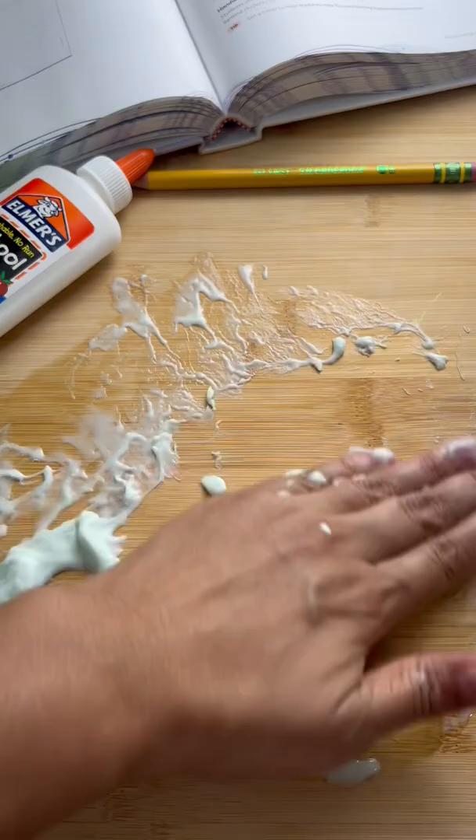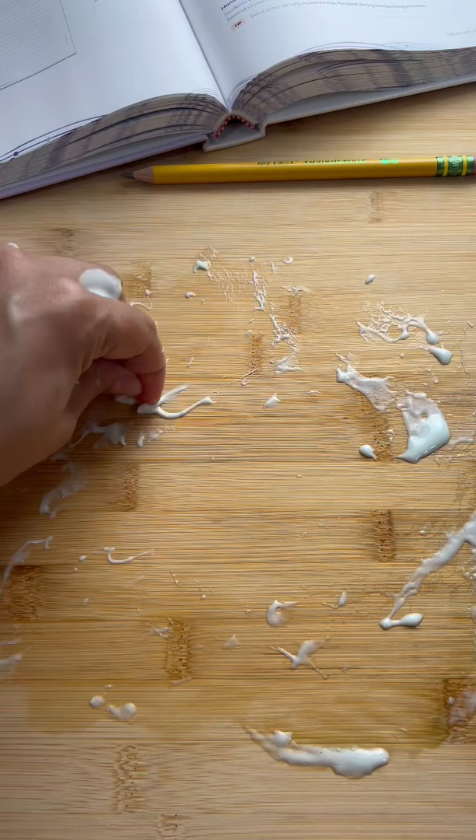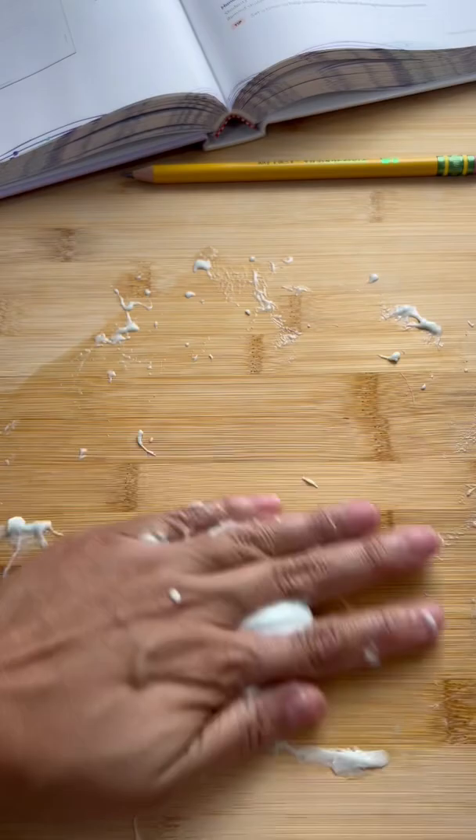All you want to do is scratch the slime off of your desk, then put it on the other slime that's still stuck to your desk and just kind of rub it around with your hand over and over. This is going to take time, but once you do it over and over, you will definitely get all of that stuck gluey slime off of your desk.